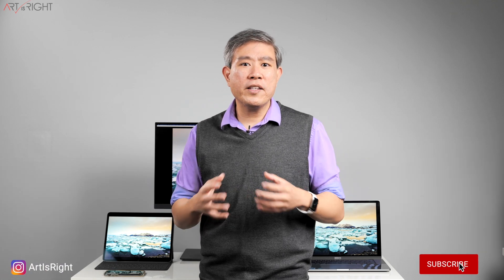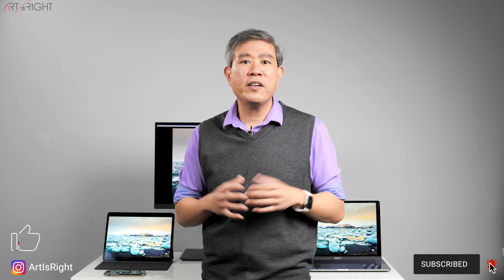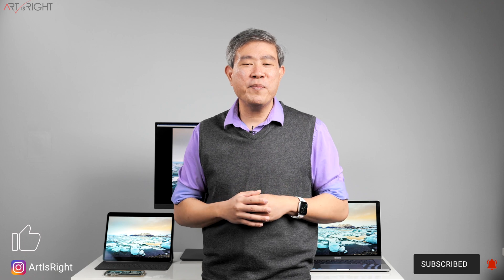I hope you found this discussion about color calibrating and color matching your smart devices helpful. If you have any questions, leave them in the comment section below. Give this video a like, subscribe if you're new, and hit the bell to be notified every time I upload cool new content like this. Until next time — Art is Right!